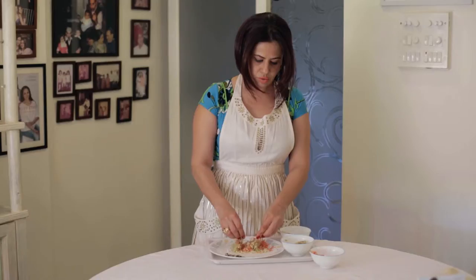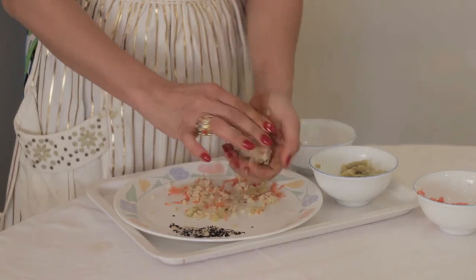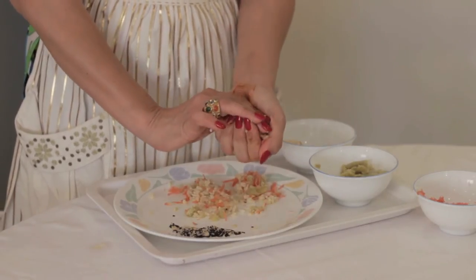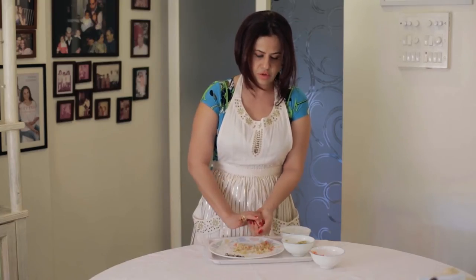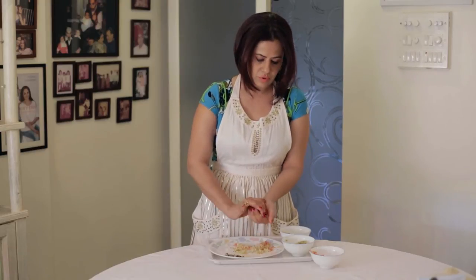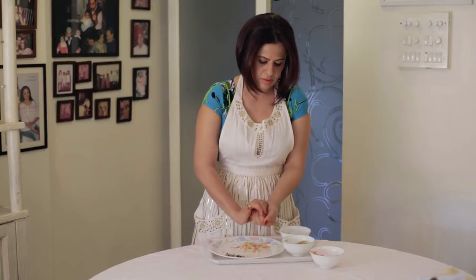You could also sauté onions — start onions with carrots, sauté them, and then add it to your brown rice. But if you look at the croquette, you'll see that the binding factor has come from the sweet potato. Even though your rice may be falling apart, the sweet potato is holding it all together — it's really the glue here.